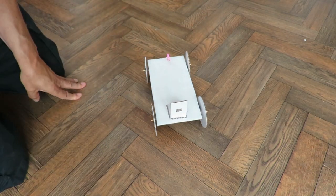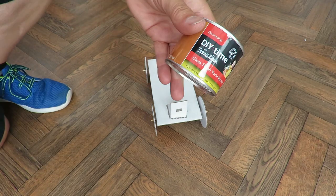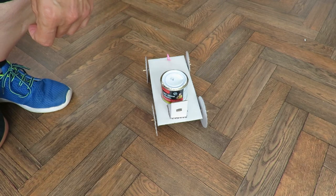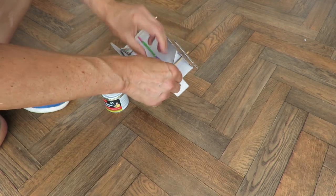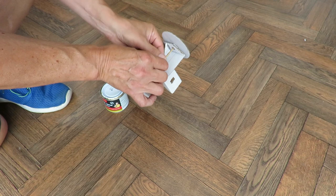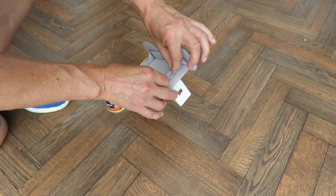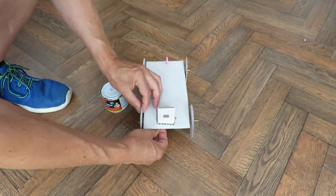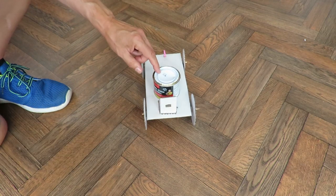I'll see if I've got some weight first. I've got a nearly empty tin of paint there — that might just give us a bit of weight. So we'll wind it up again and put that on there to give it a bit of weight.